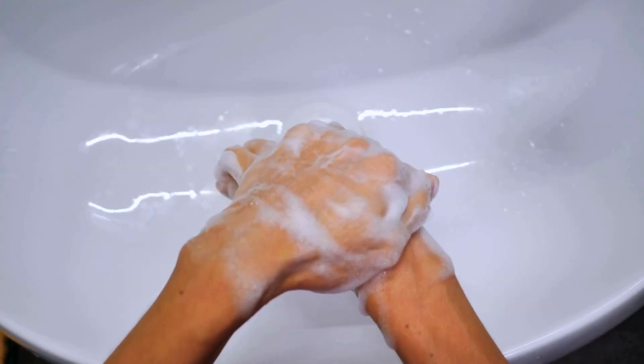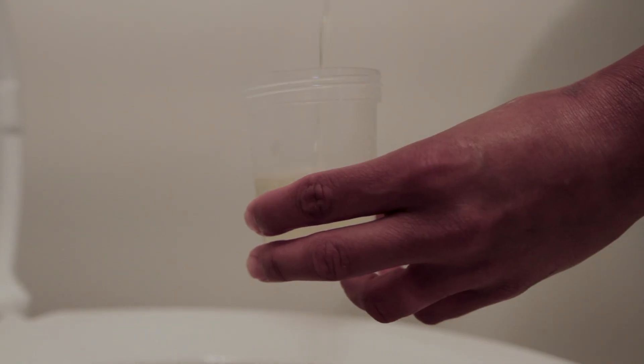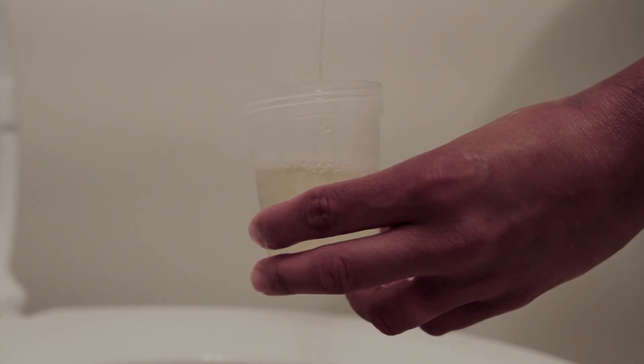Let's get right into the step-by-step demo. Step one: wash your hands and gloves on. Step two: educate your patient. For collection purposes, we always want a midstream clean catch urine — otherwise, the results come back inconclusive due to contamination.